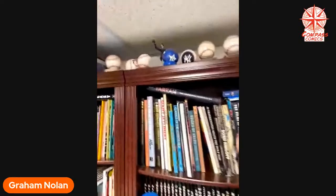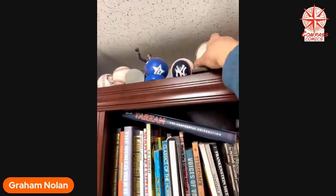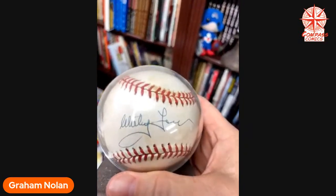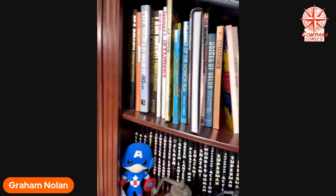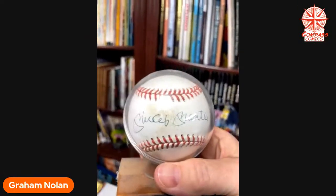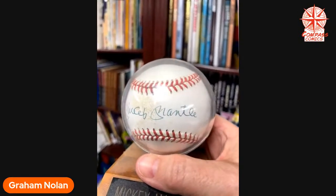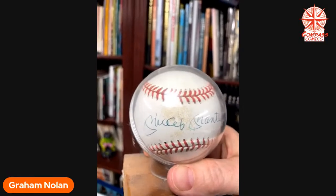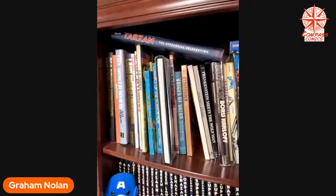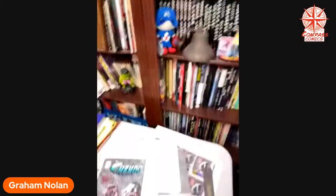Some autographed baseballs up there. There's the one when Chuck and I did signings for QVC in Pennsylvania. That's the Whitey Ford one — not mine. They had a contract with Mickey Mantle, and the guy who was running the show sent me this as a thank you — an autographed Mickey Mantle ball. Because the Mick was my favorite player when I was a kid. I always wore number seven and I had a Mickey Mantle glove.